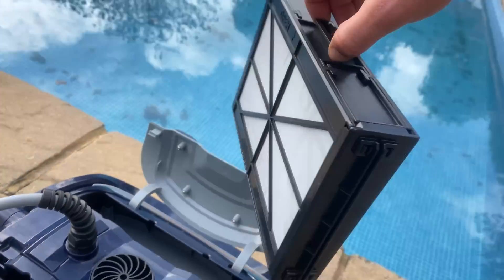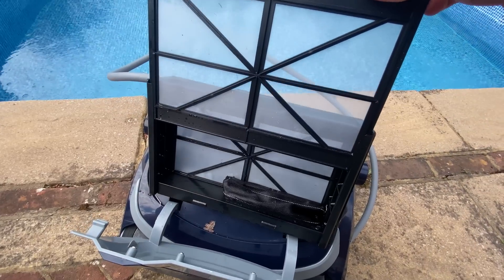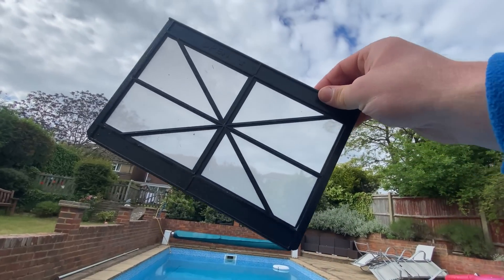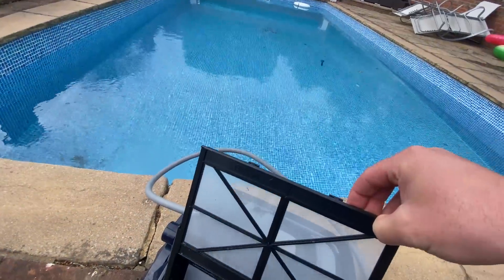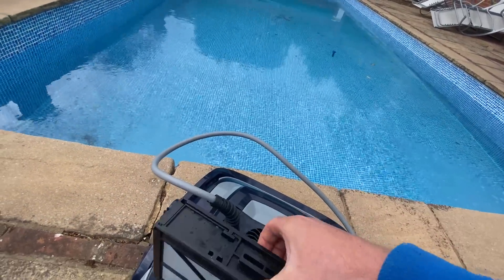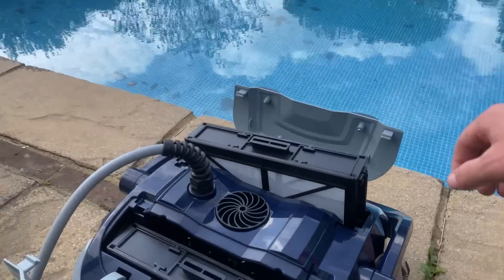Let's check out the filter baskets, which are at the front and the back. This is where the debris is going to be collected while the cleaner's going around. Pretty impressively, these can filter down to five microns, picking up even smaller particles and filtering your water nicely. Hopefully they're big enough to pick up all these leaves.